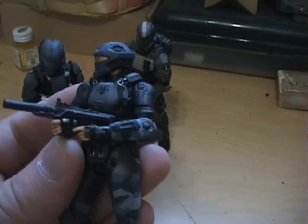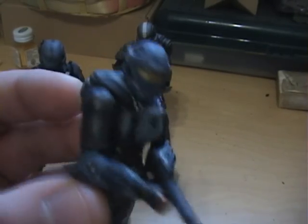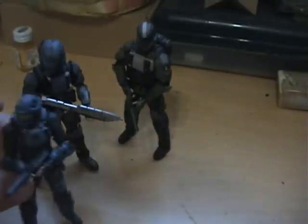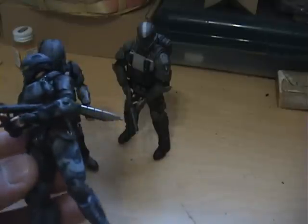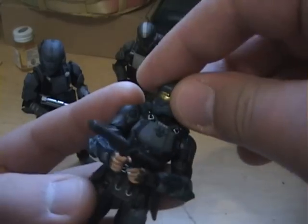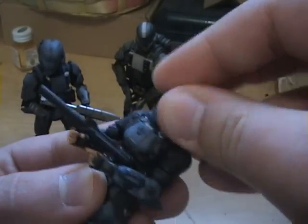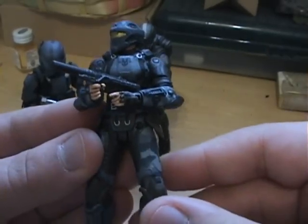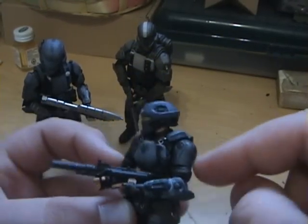She's shorter than all the other ones, of course. Nevertheless, it's a beautiful sculpt that they've done — these figures are extraordinary. Height comparison, she's pretty darn short. But as far as articulation goes, they've got quite a bit. She's probably got the best articulation of the figures because she doesn't have the shoulder blades that the other guys have.